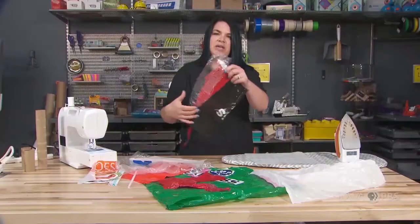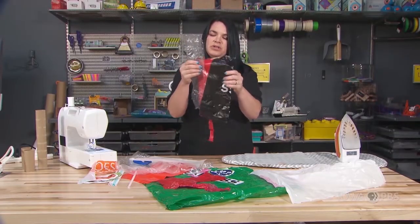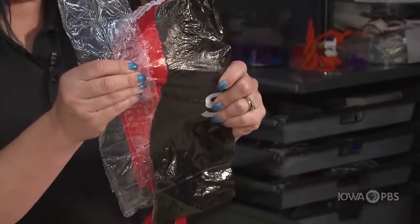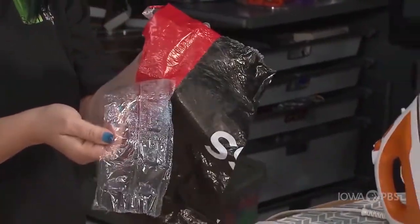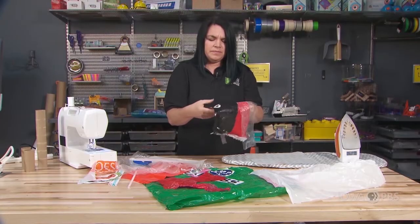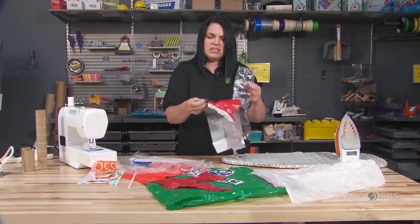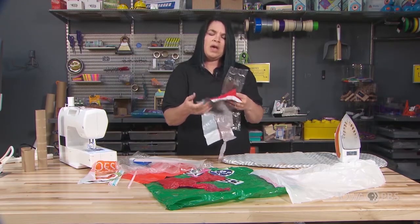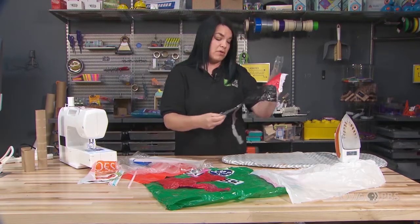Here is our piece of fused plastic — those three pieces I put together are now combined. I noticed that in some places maybe it didn't stick the same as others. I wonder why that happened. Some places the plastic didn't completely fuse together. I wonder if it's because I didn't use enough heat or didn't hold the iron on there for long enough.